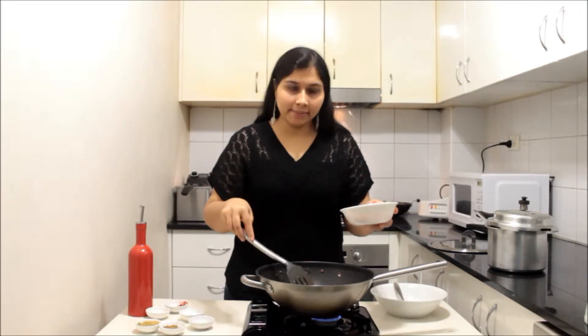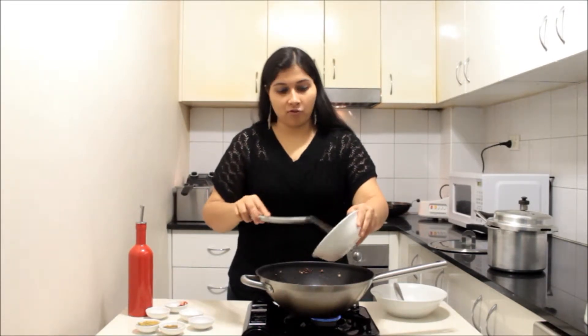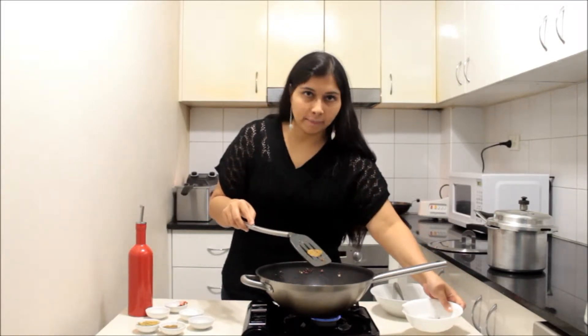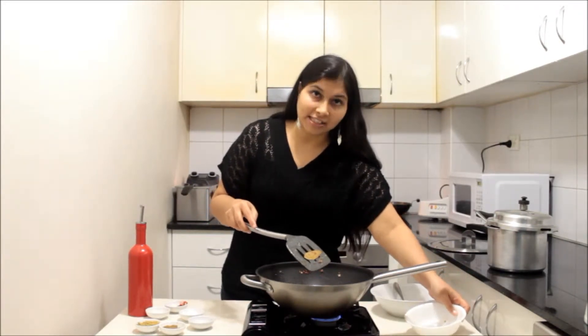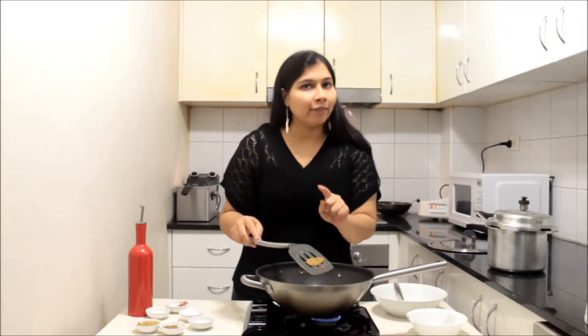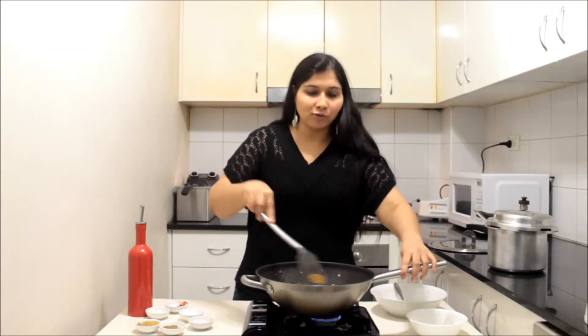Now I am going to add the tomatoes and cook them until they are soft. Here's a tip: if you are using ginger garlic paste instead of freshly chopped ginger and garlic, it needs to be added after the frying of onion is completed. When it is chopped, it should go in before the onion. This difference we should always keep in mind when using chopped or paste forms of ginger garlic.